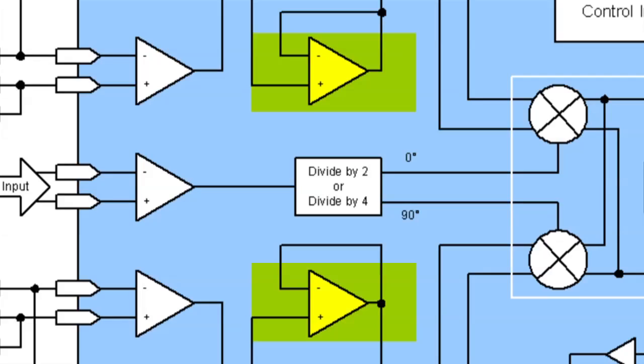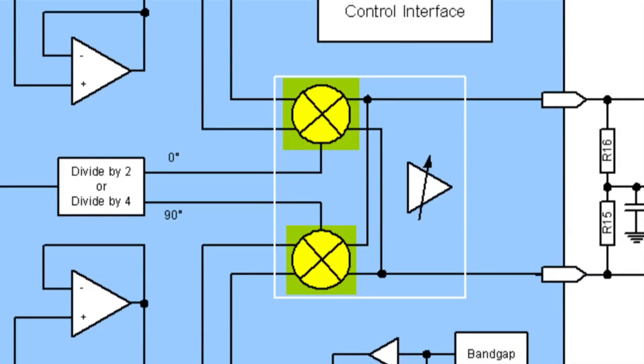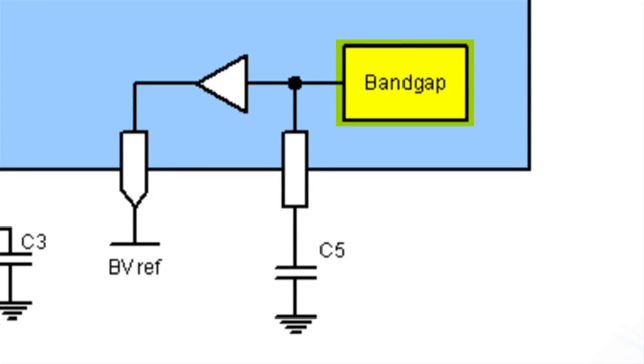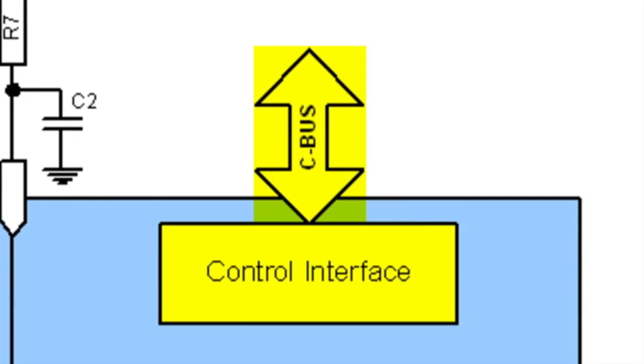Uncommitted amplifiers can be used for buffering, filtering or signal conditioning. Two matched, double balanced mixers provide outstanding RF performance. An on-chip bandgap voltage reference provides an accurate DC reference for the mixer inputs. The output signal is programmable over a 30 dB range in 2.5 dB steps, and the microcontroller communicates with the device using a simple 4-wire serial interface.